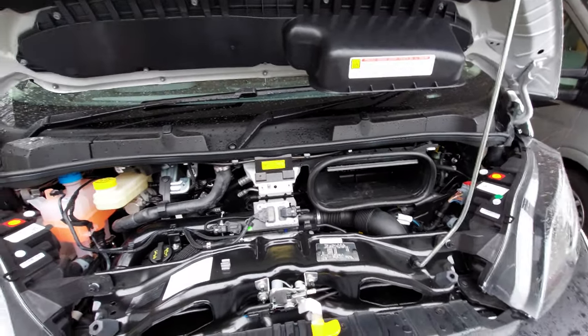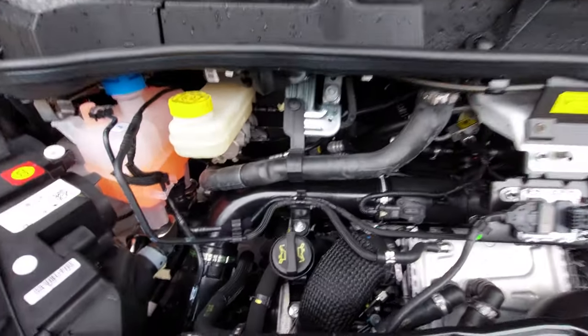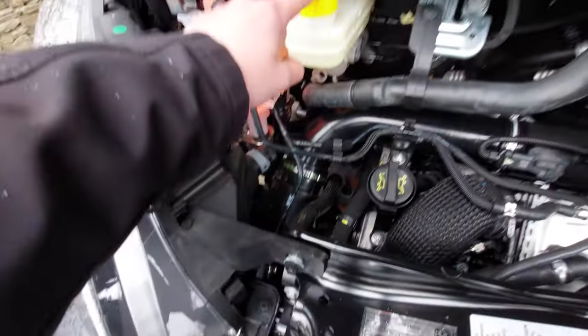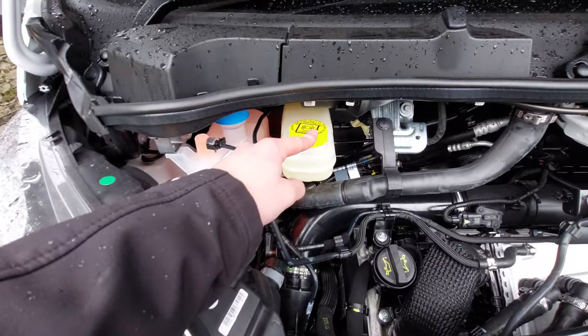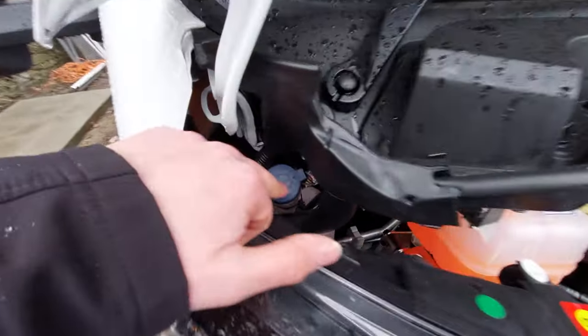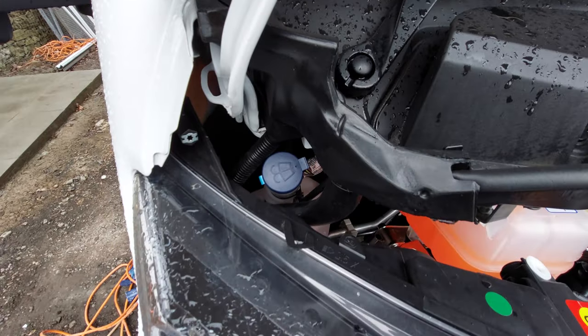Just to point out a couple more things: you can see you've got your engine oil which is just here. Above that you've got your brake fluid. You've then got your engine coolant next to that, and finally in the corner there you've got your washer fluid.